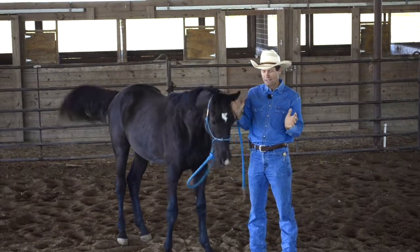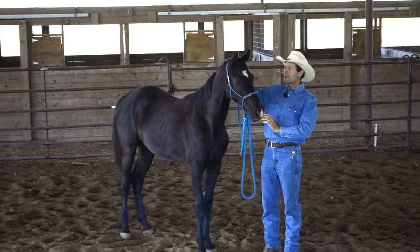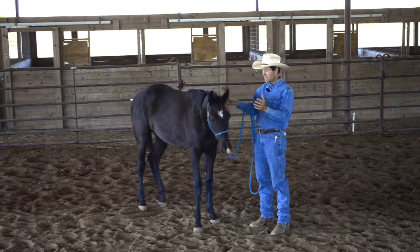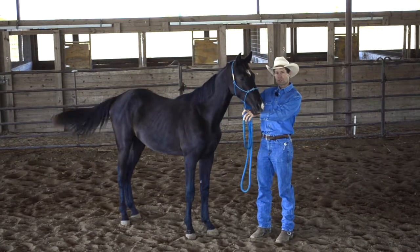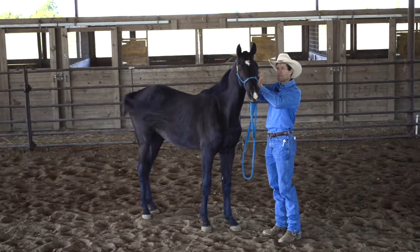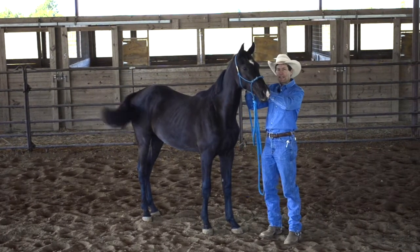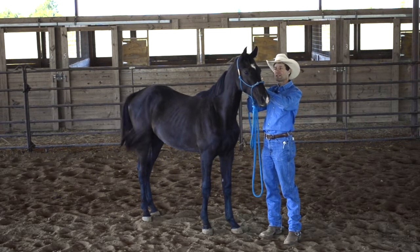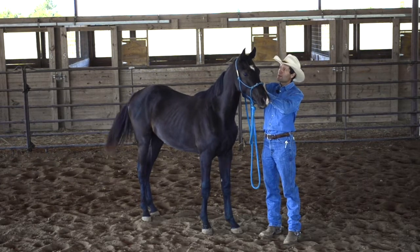A way that I like to do it to keep myself safe: my hand that's closest to his shoulder — so if I'm facing him, I'm going to bring my hand that's closest to his shoulder up to his ear. I'm going to take my other hand and just grab a hold of the halter here. That way, if the horse were to flail around with its head, it's going to protect them from smacking you in the face.